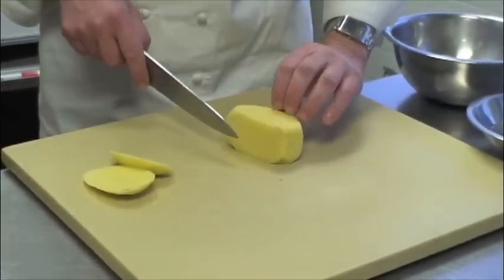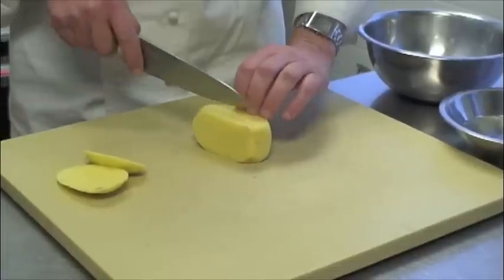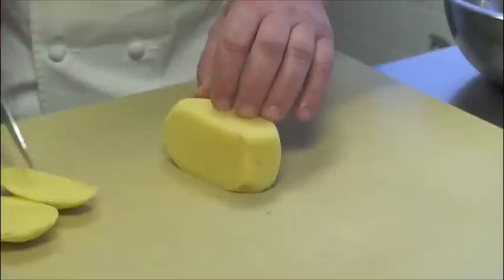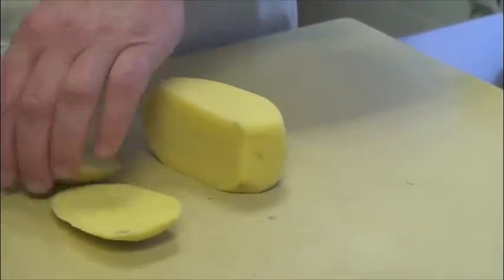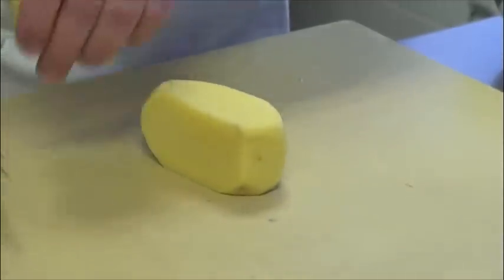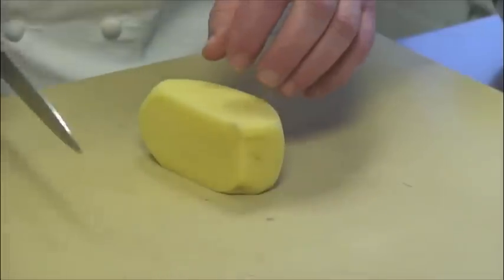I leave that bent side on so I have more room for my fingers to hold the knife without losing too much of the potato. Now the trimmings here — I can either use them for potato soup, mashed potatoes, etc.